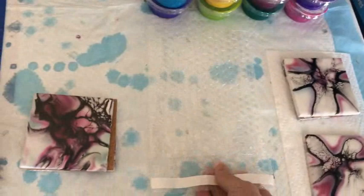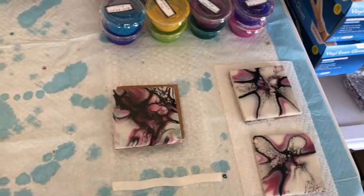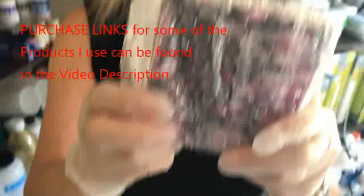Then we take the finished coasters and put them in these nice little protective bubble bags — two of them back-to-back so they don't scratch each other. We put them back-to-back into the bags for transport, for taking them to shows, and when somebody purchases them we put them back into the bags and they're safe until they get home.